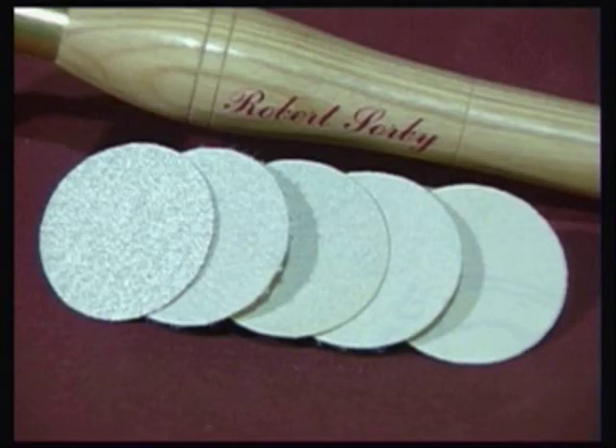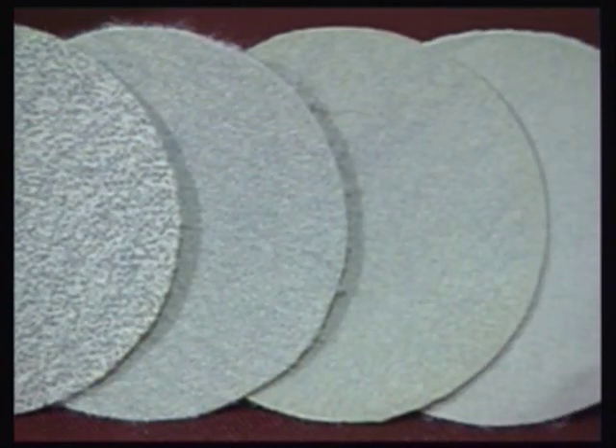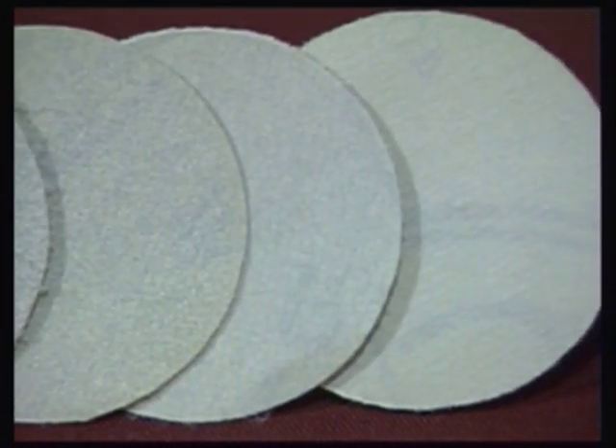There are a range of different grit sizes available for use with this tool, and it is supplied with aluminium oxide sanding discs in grits of 60, 120, 180, 240 and 400.